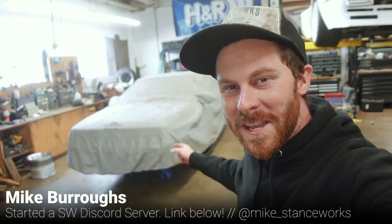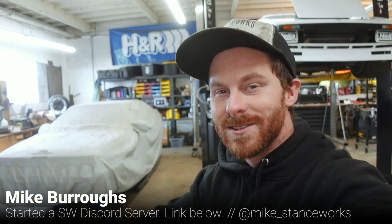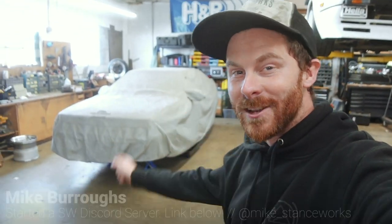Welcome back guys. I don't want to waste time with a fancy intro. Instead, I want to get back on the Audi and get back in the swing of making two episodes a week. So let's dive in and rip the engine out of this thing.